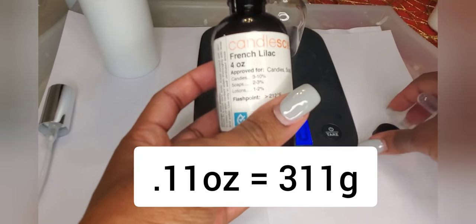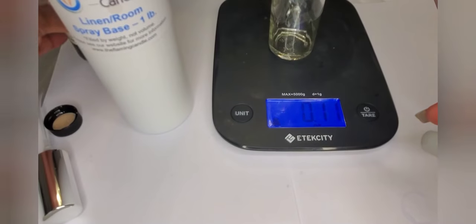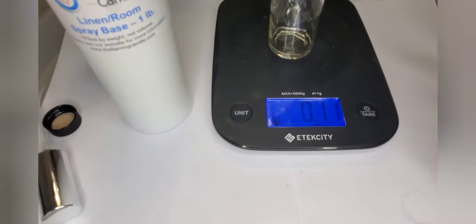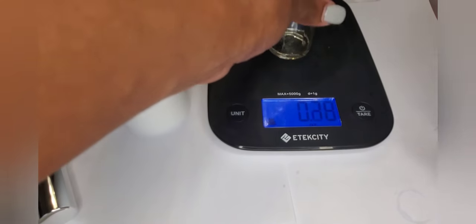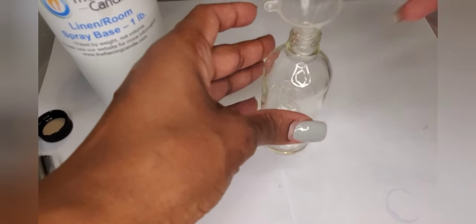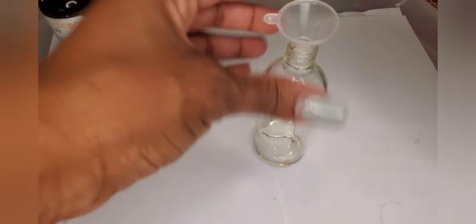I am using the French Lilac fragrance, so we have 0.11 ounces of fragrance oil. These little funnels also came with the spray bottles. I just usually put the funnel on top of the spray bottle and then pour the base into the spray bottle just like this.